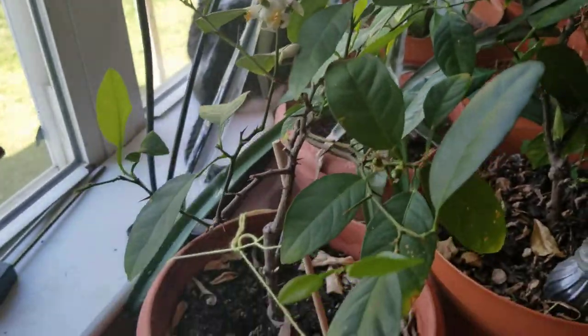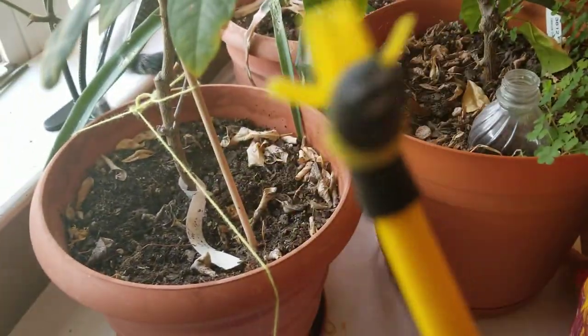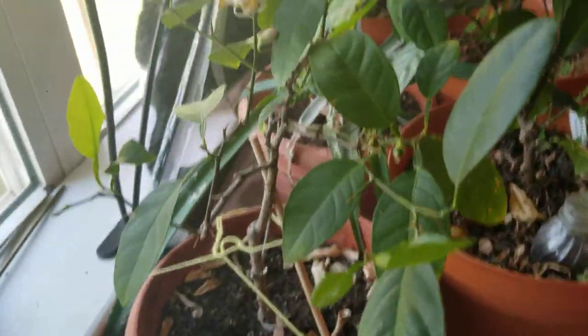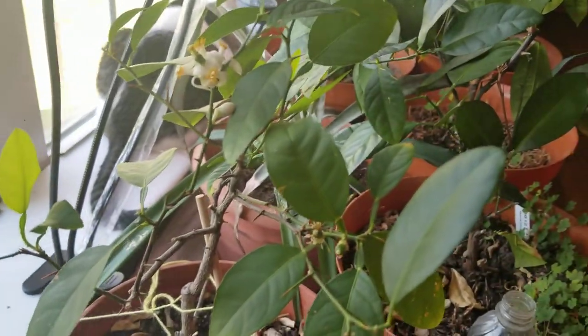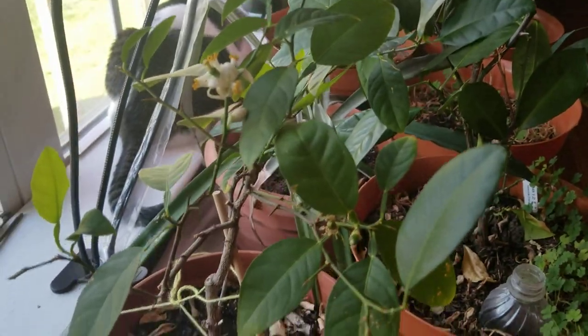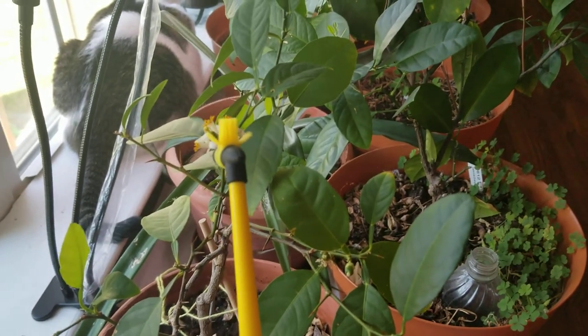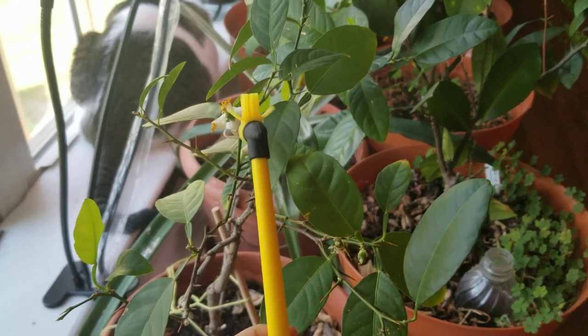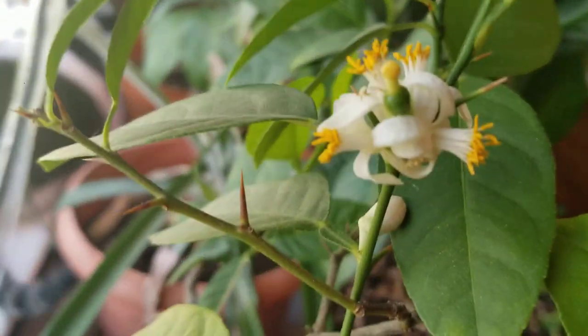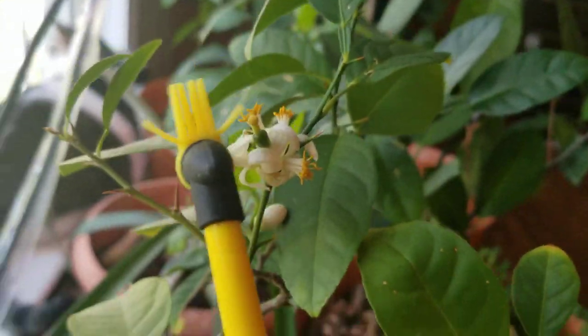We don't have bees in the house for some reason, so Sagan is going to use this toy bee. Look at his little smiley face! All he really needs to do is tickle these flowers a bit. Some flowers need those little yellow spike things, but lemon trees or citrus trees have a kind of open flower, so it's pretty easy to get the pollen in there. There's already a lemon growing there too — we think it's a lemon.